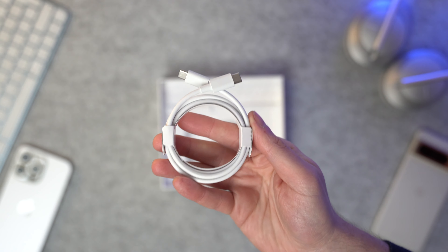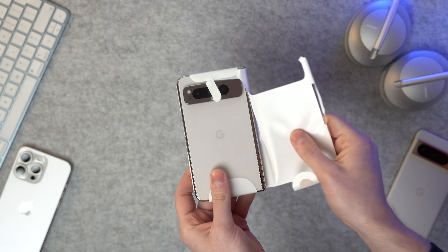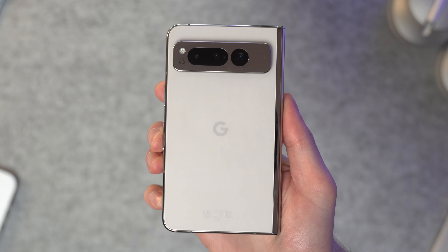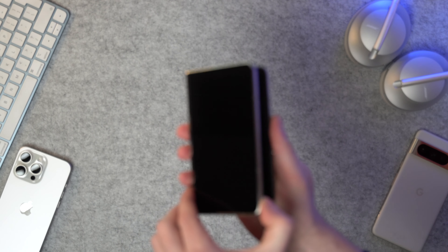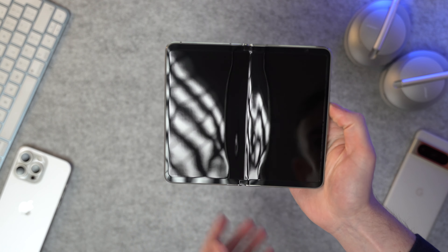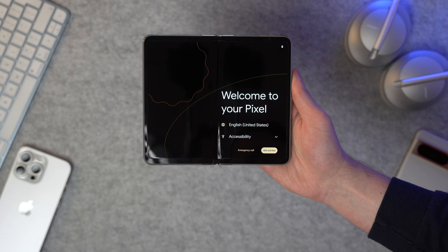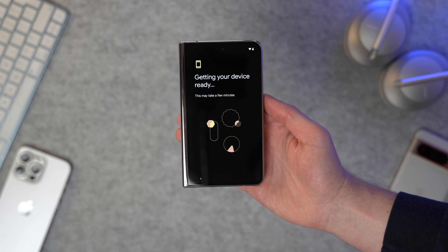The most important thing in the box is the actual phone. Peel back the paper and there it is — the Google Pixel Fold in white porcelain, and it looks so good. As soon as you get it in your hand it's a bit chunkier and heavier than I thought it'd be, but folding it open is really easy. Let's go through the quick setup — it's essentially just clicking next on a couple of things and signing into Wi-Fi.